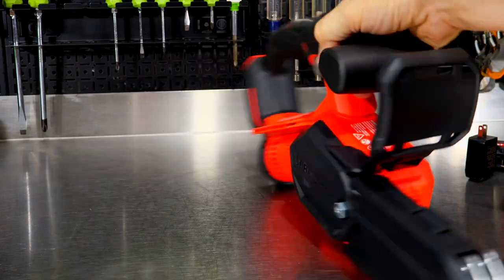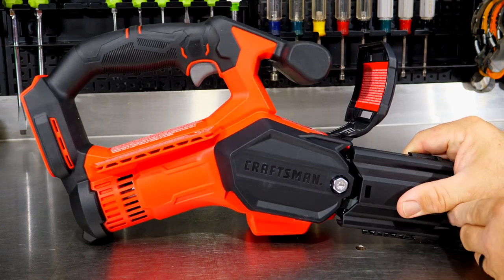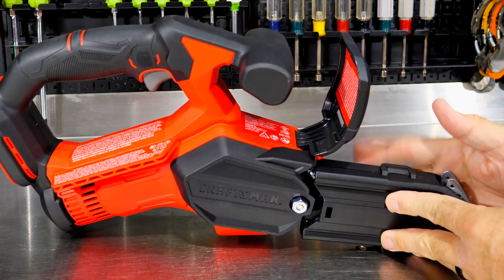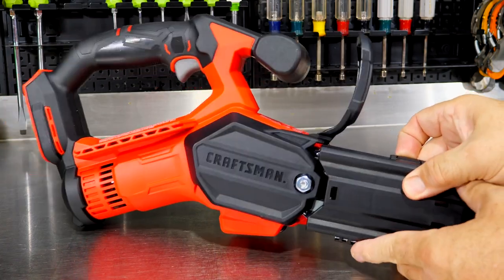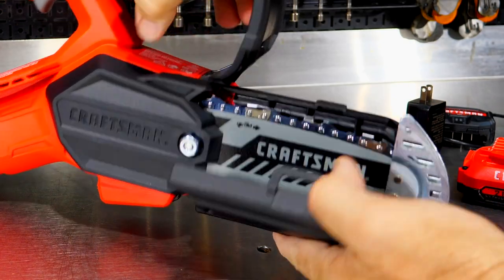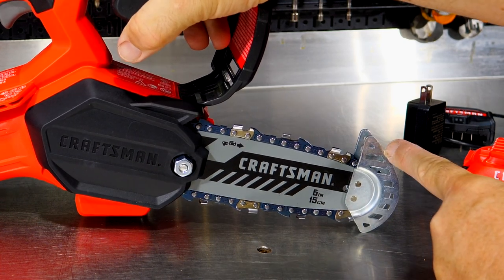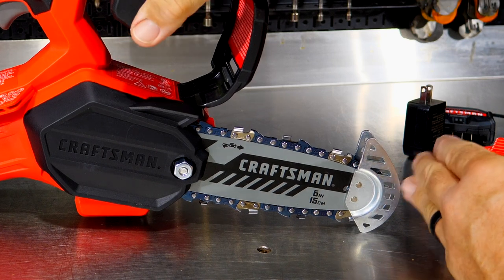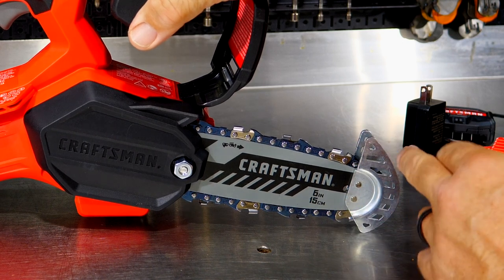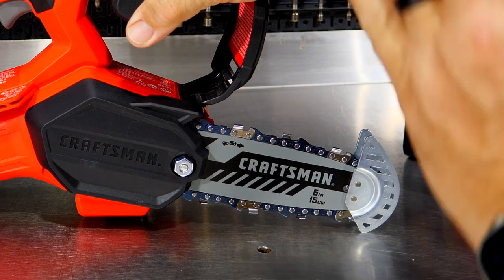Something else interesting here — I have the battery out so there's no risk. There's an interesting hinged bar and chain cover here rather than a slide-on slide-off design. It's hinged right here and opens up so we can see the blade. We also have a tip guard, which helps prevent kickback and provides protection. Kickback occurs on the tip of a chainsaw — if you get into it, it wants to kick the saw up.